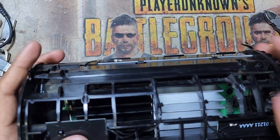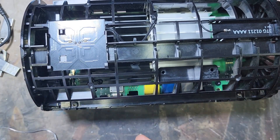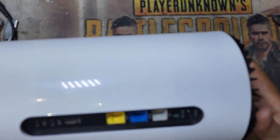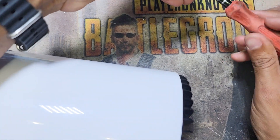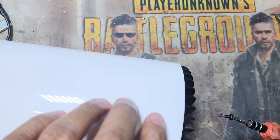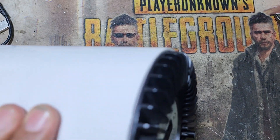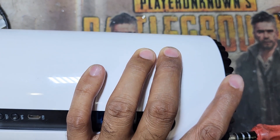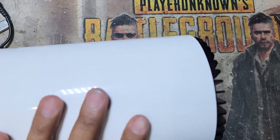I have four screws to return back, and now I return the board back inside the tower, inside the box. Here at the bottom there are also four screws I have to return back. I hope this SIM card is working perfectly — if not, the SIM card itself may need to be changed.